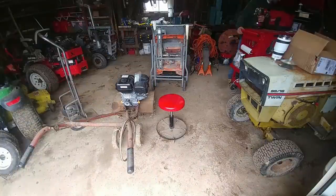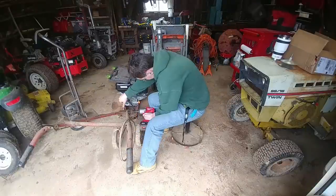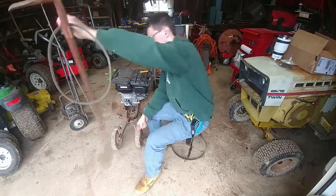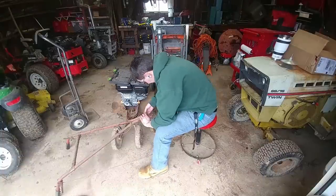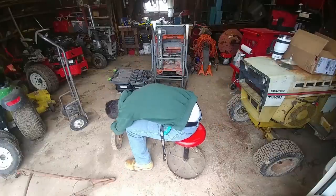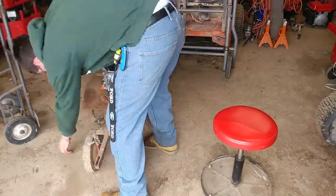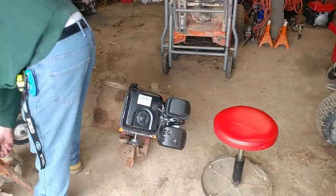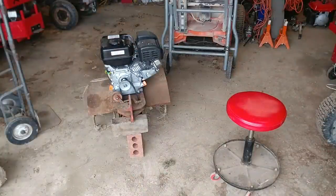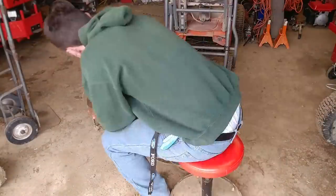Some of you might remember in a previous video I repowered this tiller. This is an old tiller — a Springfield, I think it's like 21 or 22 inches wide. It can dig or till about a foot deep and it is from the 60s, so that would put this tiller at about 60 years old. My dad remembers using this as a kid, just to put that into perspective.